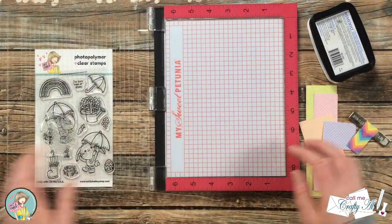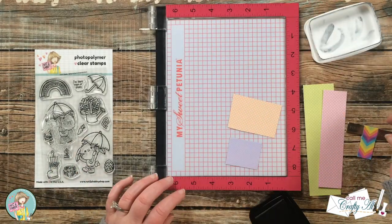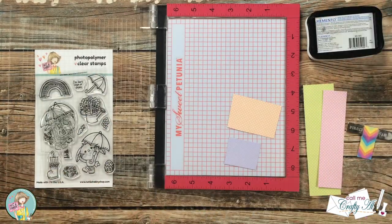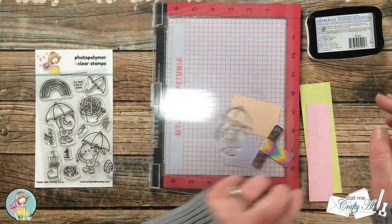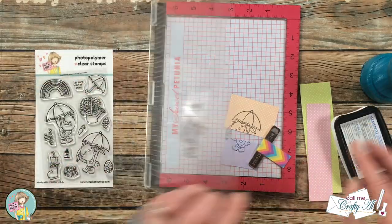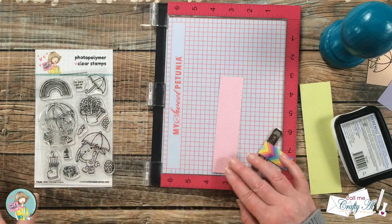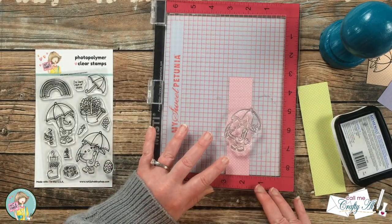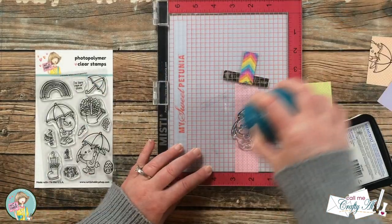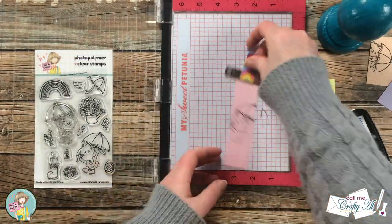Since I'll be paper piecing today, I brought in some scraps of pattern paper from the Dots for Spring paper pad and stamped the portions of the images onto each of those scraps. I did the entire umbrella on the light orange and the boots on the light purple. For the rest of the umbrella I used light pink and light green, inking up just the specific area I wanted and stamping it onto the pattern paper. I usually stamped twice to get a nice solid black.